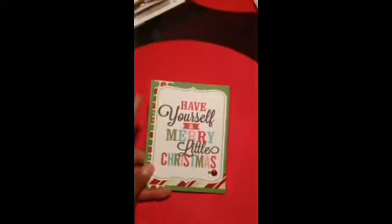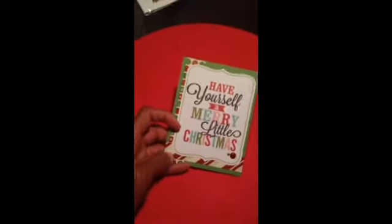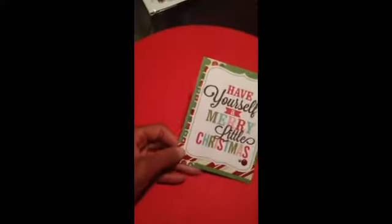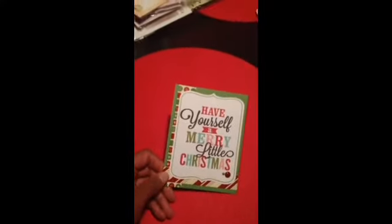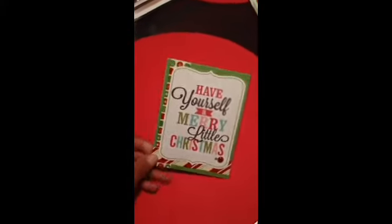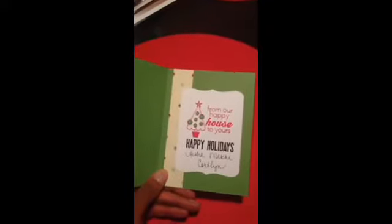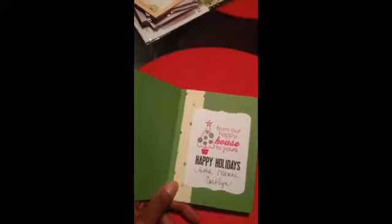In this card, I used my Silhouette Cameo and did a print and cut, which says 'Have Yourself a Merry Little Christmas.' I just have some strips of paper here from the Stampin' Up Designer Series paper set from last year — I can't remember what it was called. And then I just added some enamel dots. On the inside, I have a strip of the paper from that Stampin' Up collection, and then 'From Our House to Yours' and 'Happy Holidays' — that's a Ditto stamp that came from Target, I believe, and I got that last year.